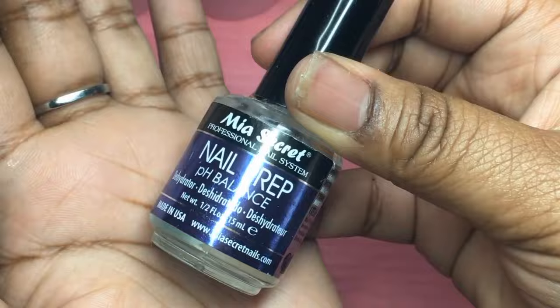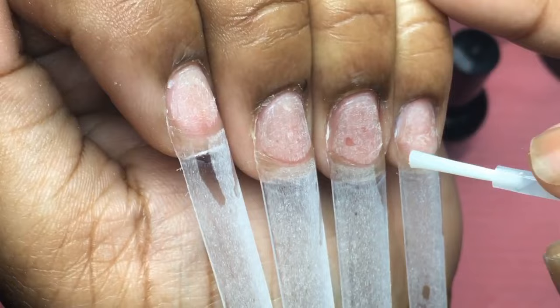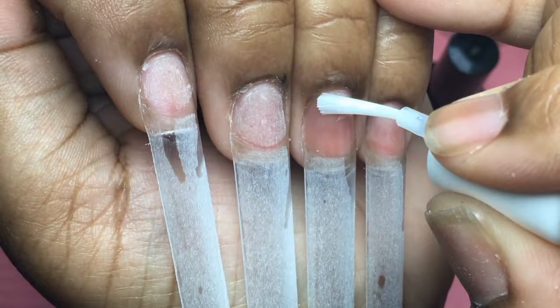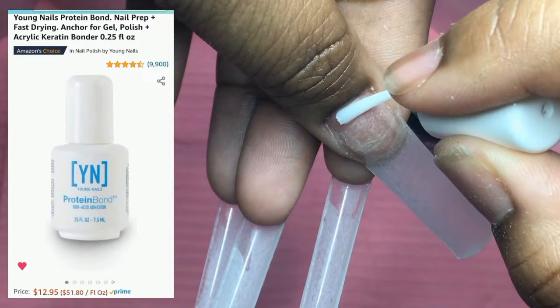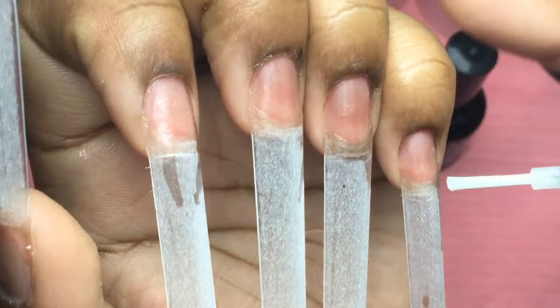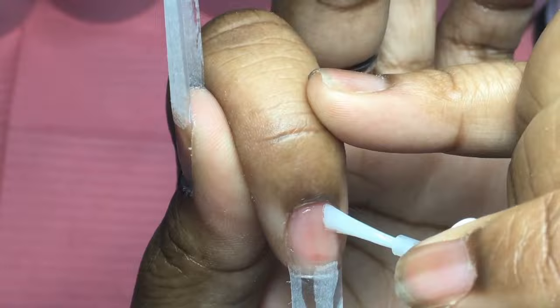You guys can find them both in my Amazon storefront. The next thing that I go in with is Young Nails Protein Bond. This is one of my holy grails when it comes to my prepping process — this works so well. I've been using it for a long time. If you guys have never heard of this, you need to go get it. Young Nails Protein Bond — not only do they have it on their website, they also have it on Amazon, and it's cheaper there as well. If you guys have not tried this, I highly, highly recommend it. I promise you it will step up your prepping game. I do two coats of this, and two coats of all of my liquids. You can find this in my Amazon storefront as well.